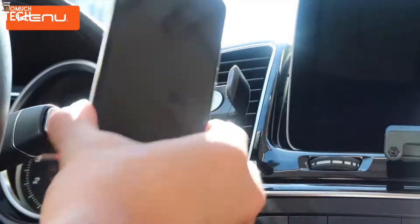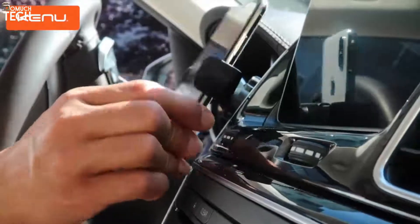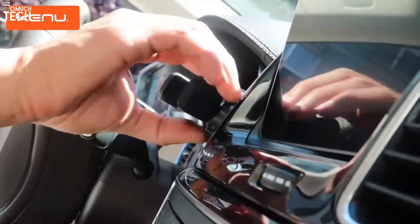The sleek design with die-cast metal details looks great in any car. It's small and portable, perfect for travel and rental cars.